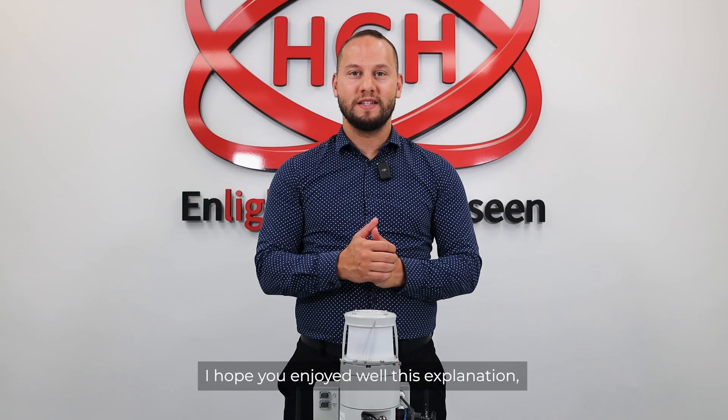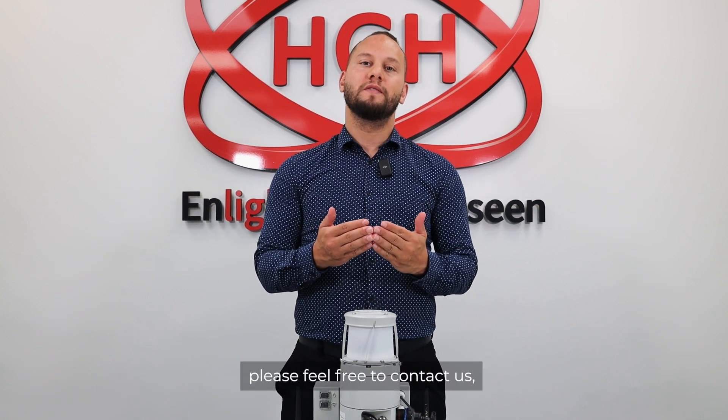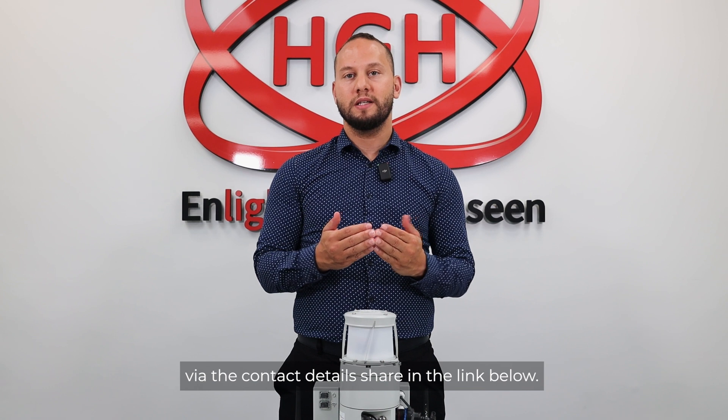I hope you enjoyed this explanation of the Spinal M mobility pack. If you would like to receive further information, please feel free to contact us via the contact details shared in the link below.